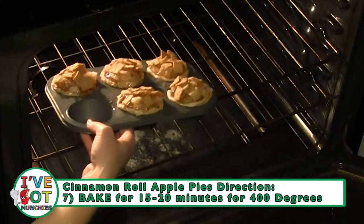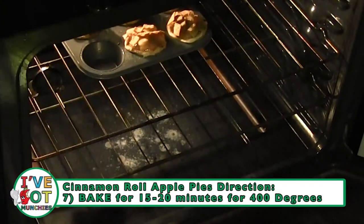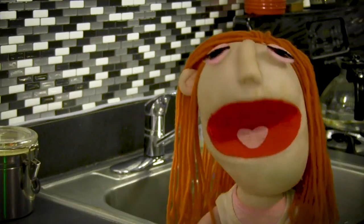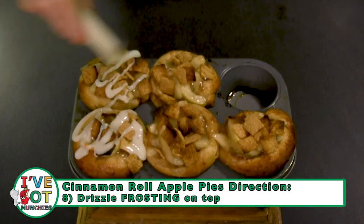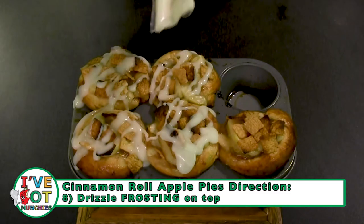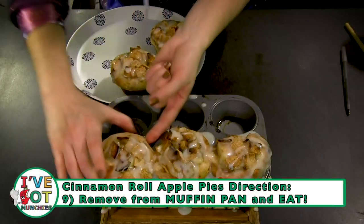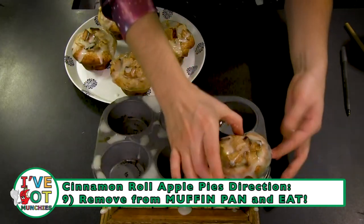Let's bake the cinnamon roll apple pies for 15 to 20 minutes at 400 degrees. Next, top the cinnamon roll apple pies with the cream cheese frosting that comes in the refrigerator cinnamon roll package. Lastly, carefully remove them from the muffin pan and eat.